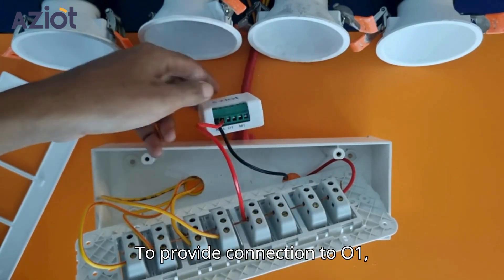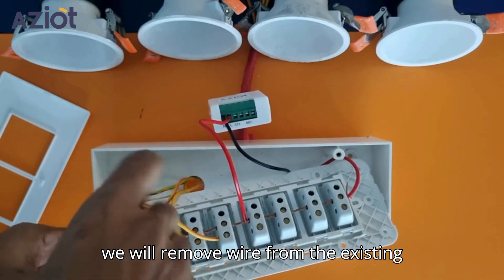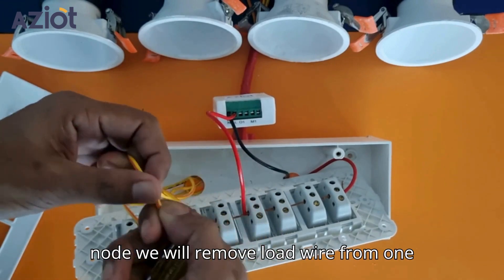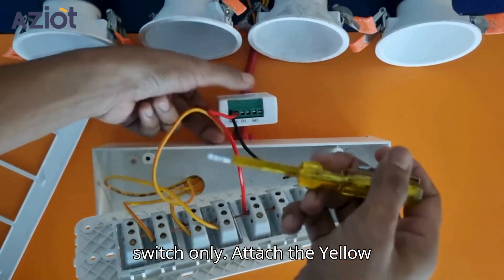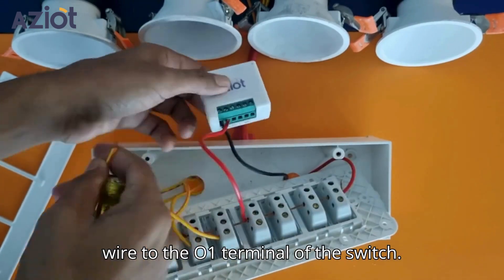To provide connection to O1, we will remove the wire from the existing toggle switch. As this is one node, we will remove the load wire from one switch only. Attach the yellow wire to the O1 terminal of the switch.